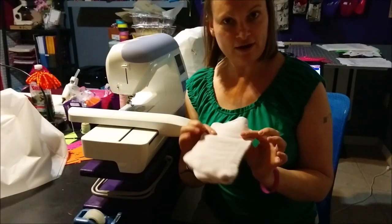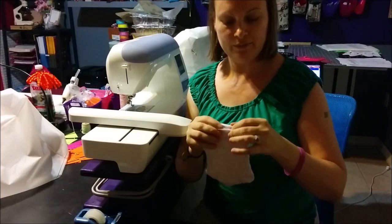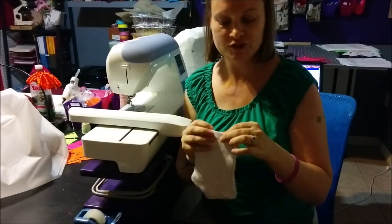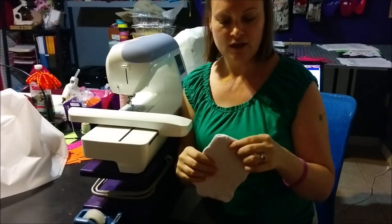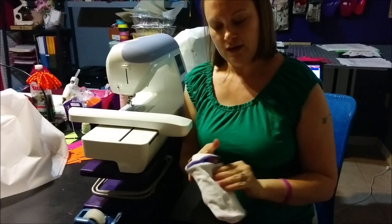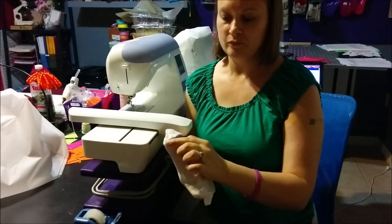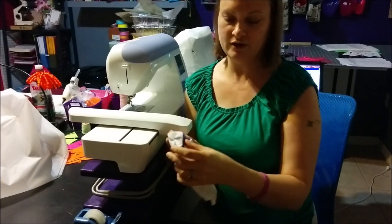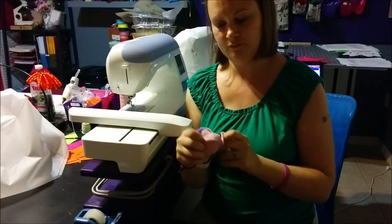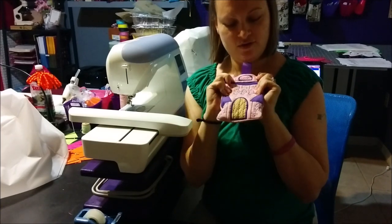Once you've got it turned right side out, you will want to stitch this little opening shut. In some of my videos I recommend using Steam-A-Seam to close this up because I don't really like hand sewing very much — but since I used a wool blend felt that would melt if I put an iron on it, with this one I'll have to hand sew it shut. For the zipper area, you will want to cut off the cutaway stabilizer that was in that area, and once you've done that you just turn it right side out. You are all set — you have a finished bag.